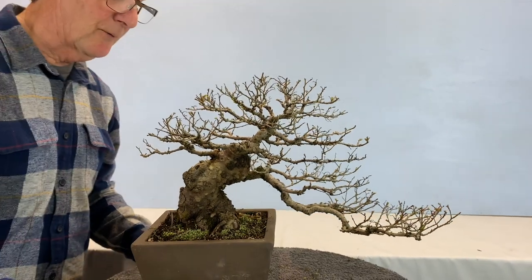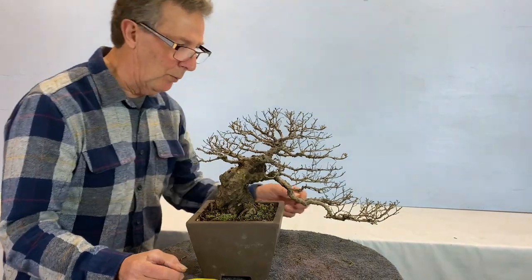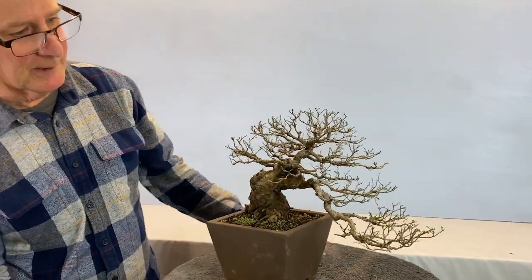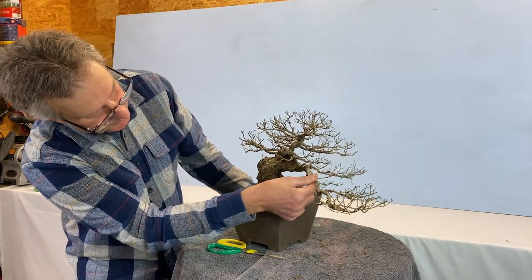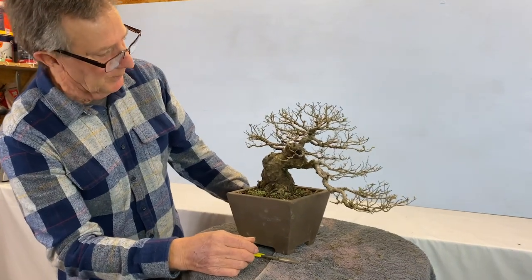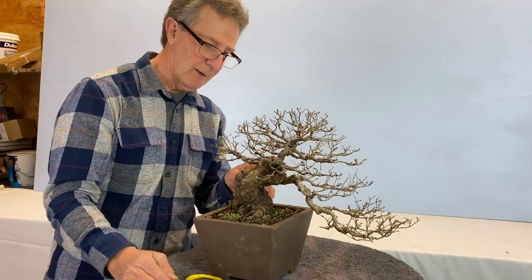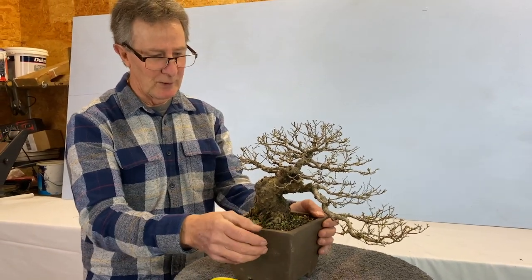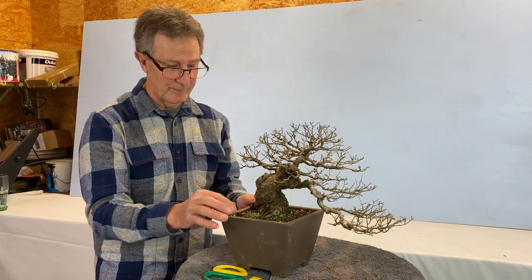There are also a few things that need to be wired out as well — there's always a little bit of wiring you have to do, just to position branches back into their right places. That can come down into here, that can drop down a fraction. But yeah, I'm pretty happy with it. I've got rid of most of the moss off the trunk, it's been repotted, it's got its own blue moss. It's ready to go back on the bench now and just grow.